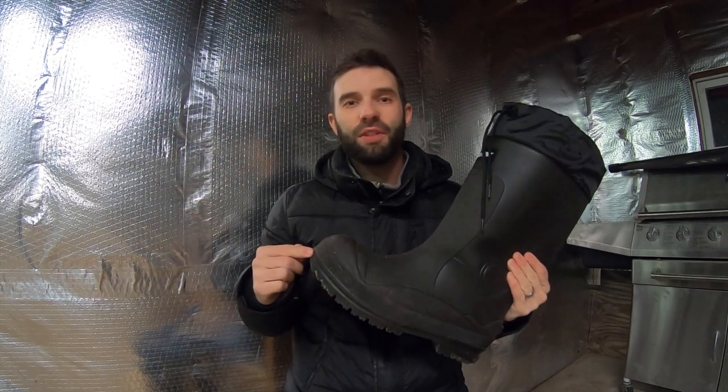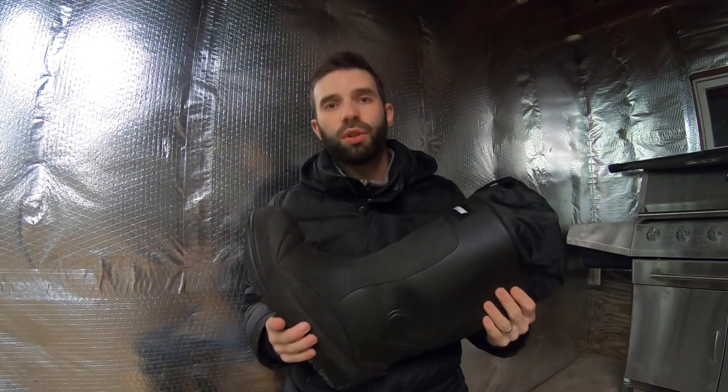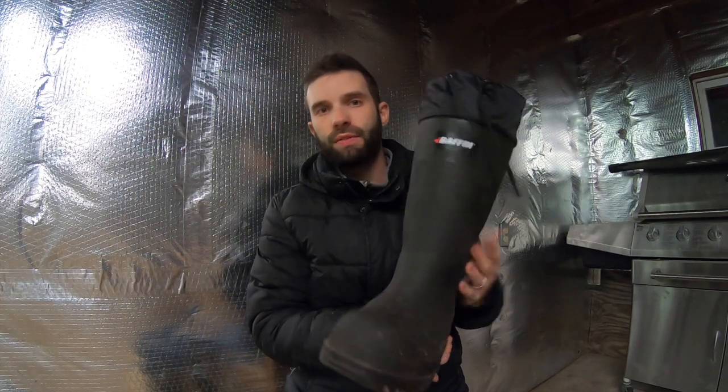As I stated earlier in the video, these were originally made for ice fishing and they probably still are — it's Canada. But I use them for hunting and I know other people that use them for hunting with no problem. I've used them in climbers, I've used them going up climbing sticks when I'm saddle hunting, and I've used them walking in the woods quite a long ways without an issue.